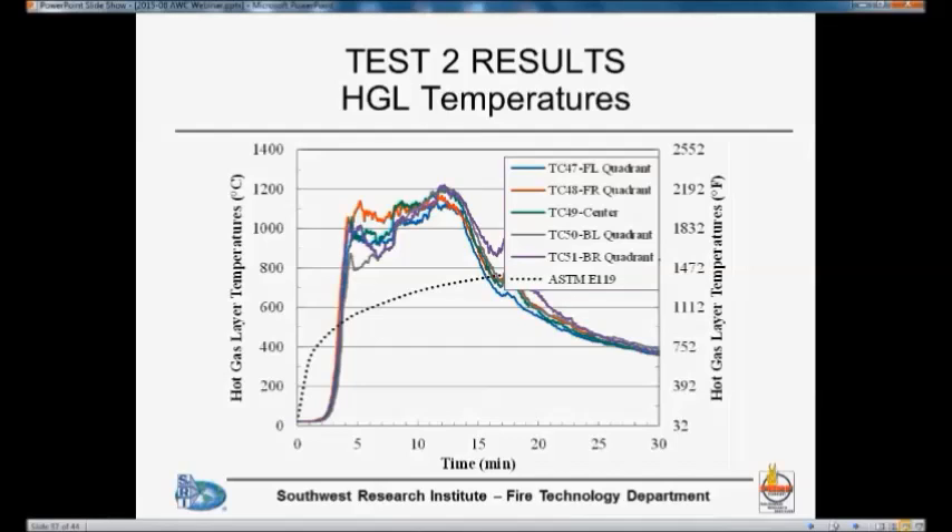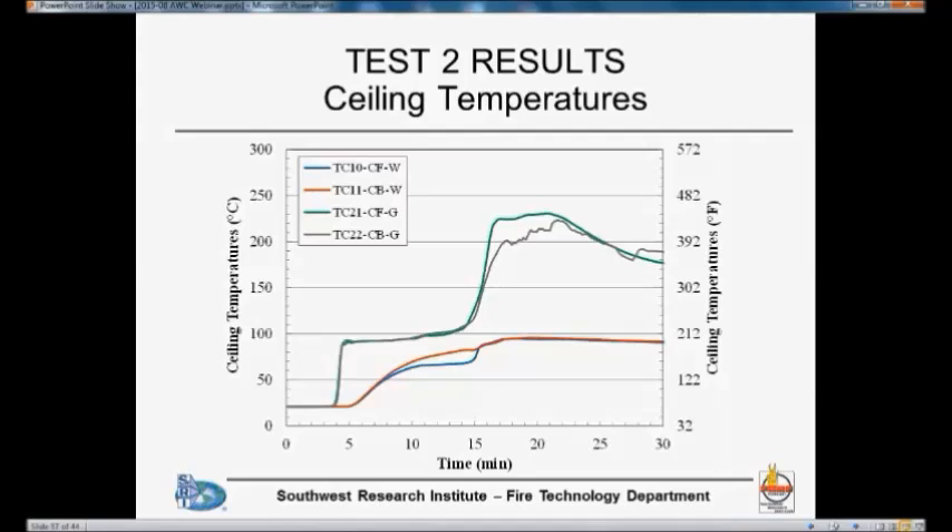The temperatures look very similar to the first test. We again reached a peak temperature of about 1200°C (2200°F), and the comparison with ASTM E119 is very similar. Looking at the ceiling temperatures, it's somewhat similar, although the temperature between the CLT and the base layer of gypsum did not increase as rapidly as in the previous test. The peak temperature was also somewhat lower — around 230°C compared to 250°C in the first test.